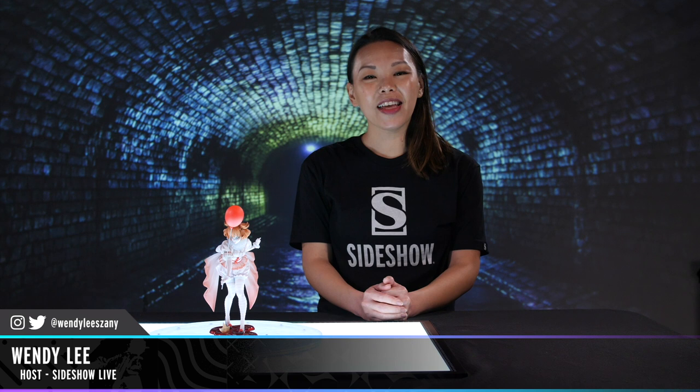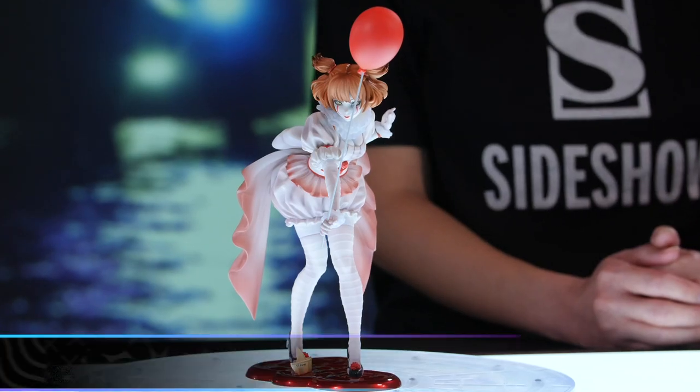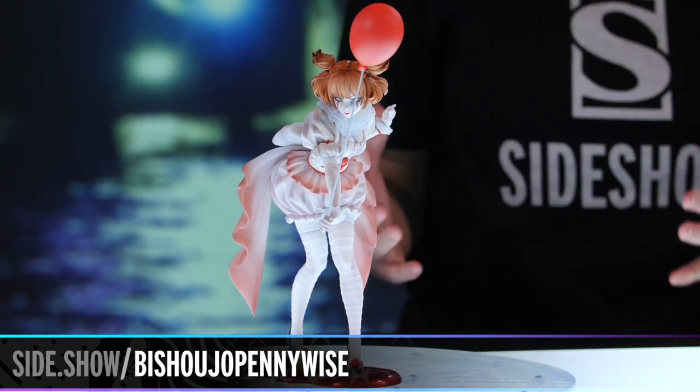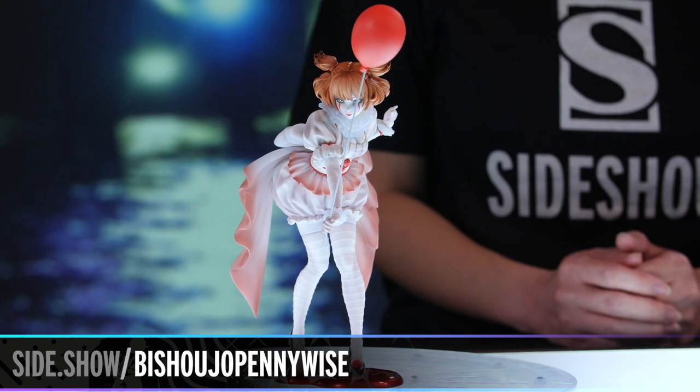Hi everyone and welcome back to Sideshow. I'm Wendy Lee. Today we're taking a look at the Pennywise statue by Kotobukiya. This is a part of their Horror Bishoujo series, and here we see a very awesome depiction of Pennywise's very iconic costume.